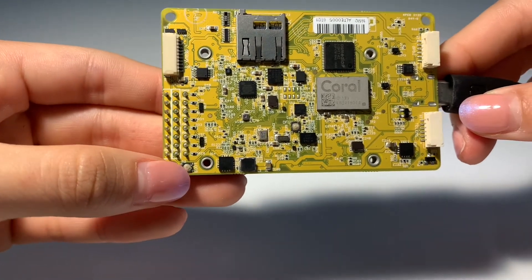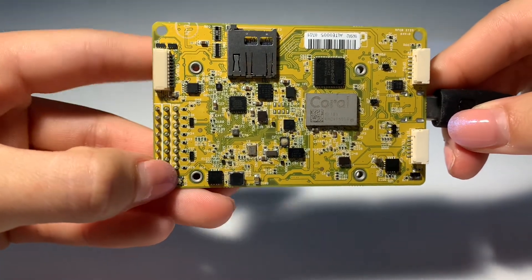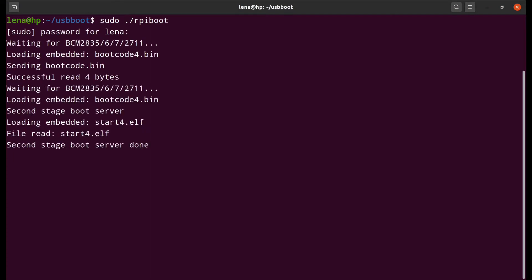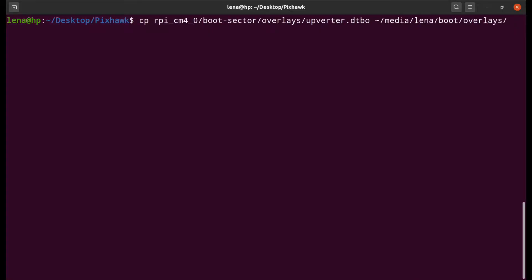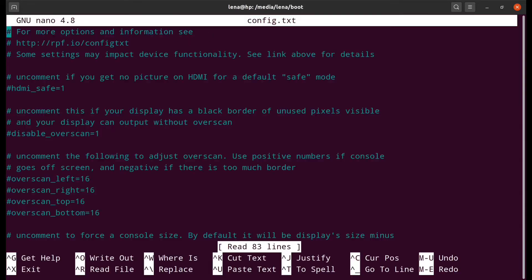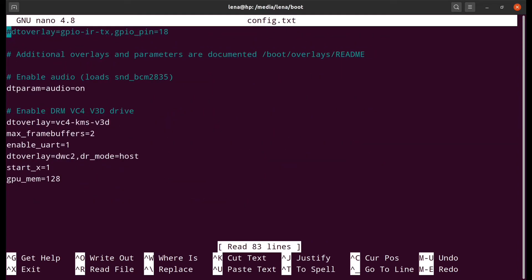Make sure that you hold the boot button while you power it on. Once you boot the CM4, unload the Upgrader device tray overlay file to the boot overlays folder, and add a line dtoverlay equals Upgrader in bootconfig.txt.